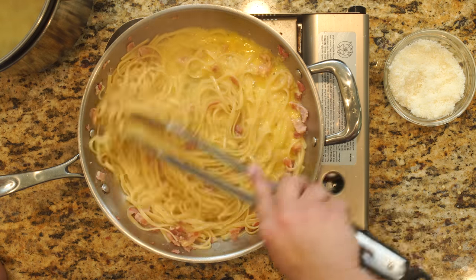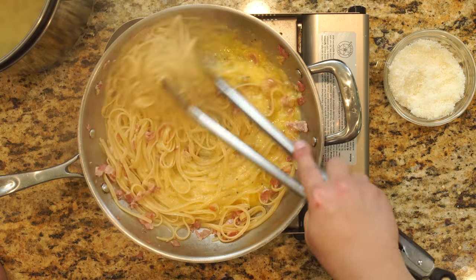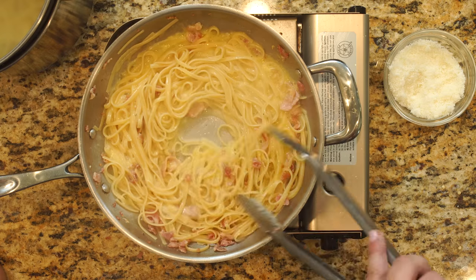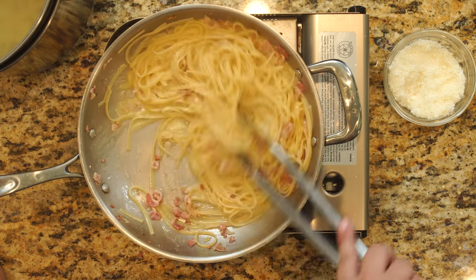We're just going to stir this in. You can see the pasta gets wonderful and creamy.